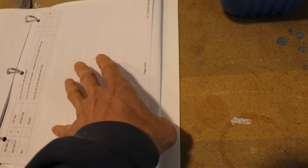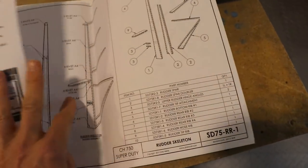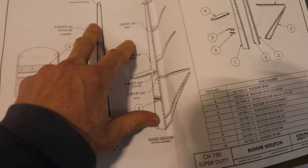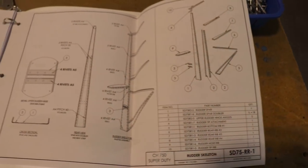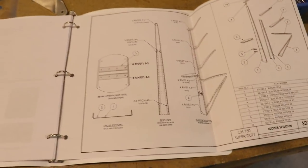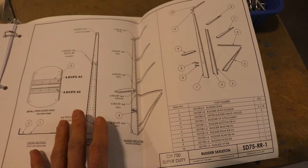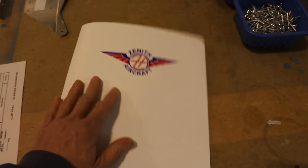Towards the very back you get these wonderful drawings. These tell you every part and lots of information you want to know, like what kind of rivets to use. If you are just getting started, before you start playing with airplane parts it might be better to at least get a little familiar with the manual, the construction methods, and the plans in the back. It just gives you a little heads up on what you're doing.